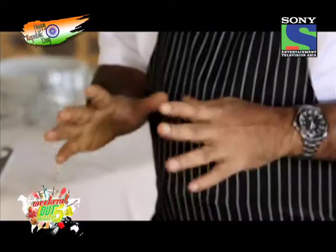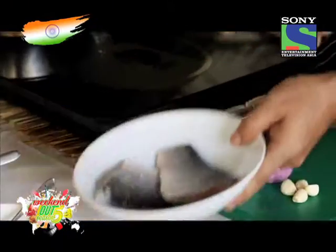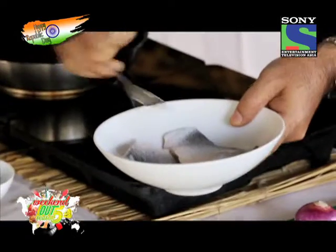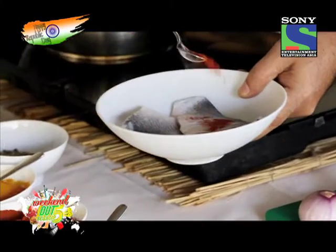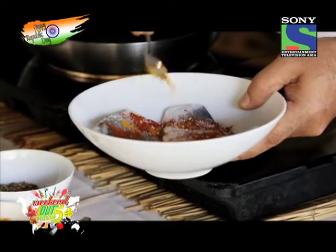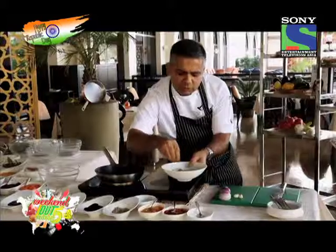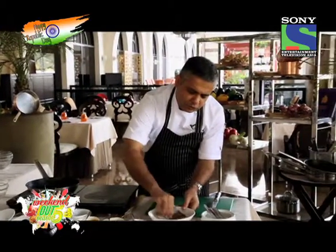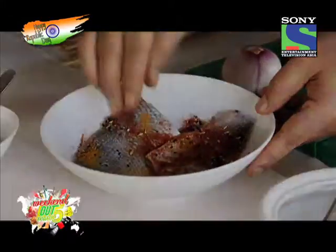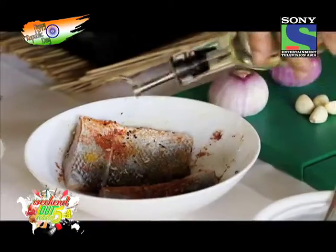I'll start off with a southern Indian fish, and instead of a traditional Indian fish like a pearl spot, I'll be using some sea bass. I'm going to quickly season the fish with a bit of salt, some red chilli powder, a little bit of turmeric, some fennel and black onion seeds — and I know fennel and black onion seeds are not particularly traditionally South Indian, but I like to embellish dishes a little bit — and also a drizzle of oil.